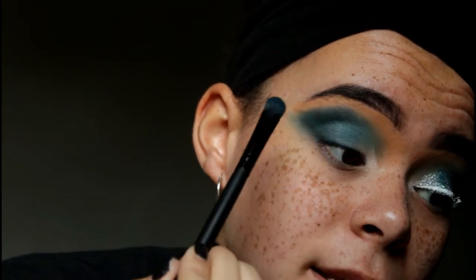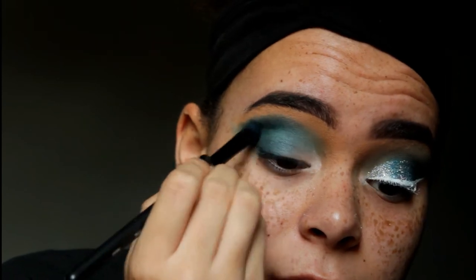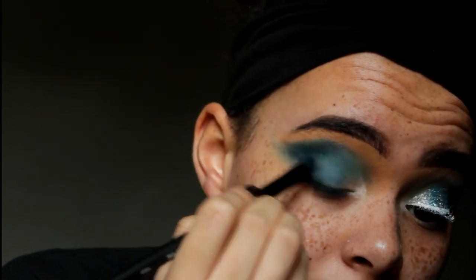My mom got a camera for Christmas so I'm using it for videos. Off camera I went in with a little bit of white and blended out the top part because it was looking a little too harsh. Now I'm going to go in with this NYX glitter primer and apply that all over my lid, and then apply the glitter.